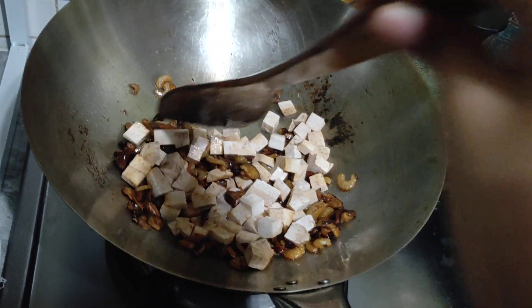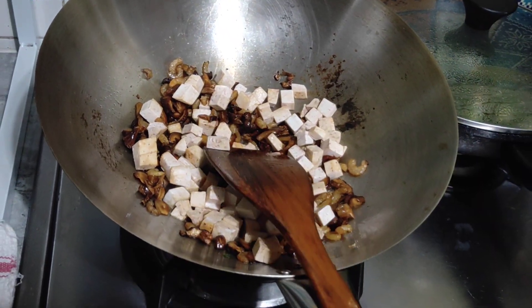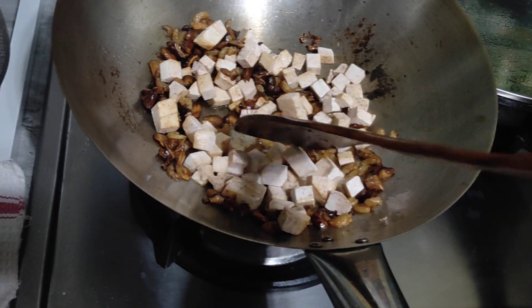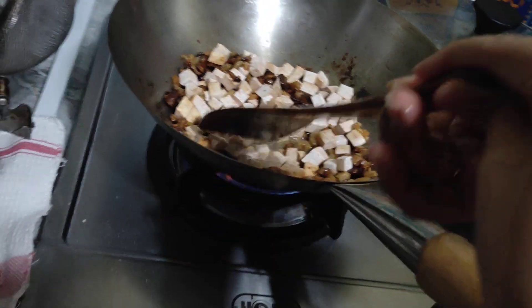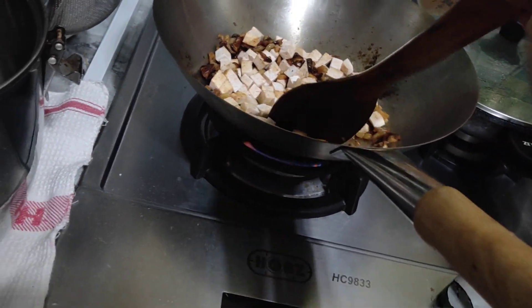Oh my god! Oh my god, oh my god. Popping, popping. Wait, let me know — I'm going to find something. Splashing.